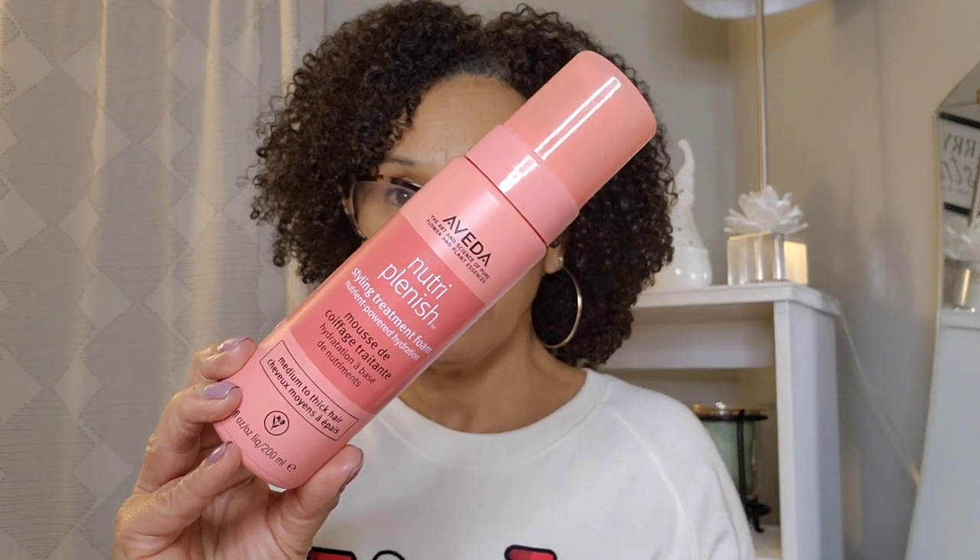My next one is a new one I started using this year. I got it free using reward points on my Aveda account — it's the Aveda Nutriplenish Mousse. I love the shine, the moisture, the way it clumps my curls. I can detangle with it, it glides on nicely, and it pairs well with my gels and leave-ins. This is actually what I have in my hair today. I usually get smaller curls with this one but I love the shine and definition.